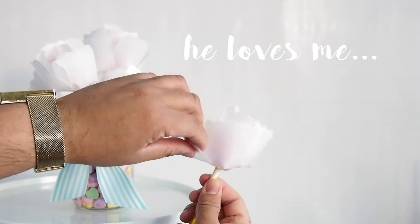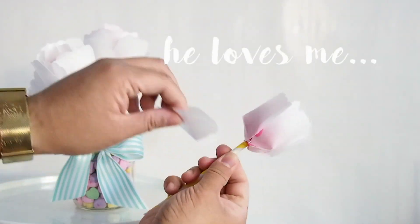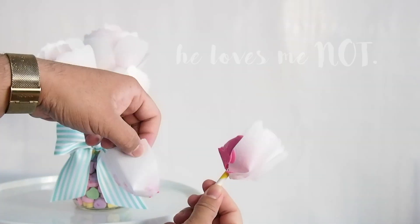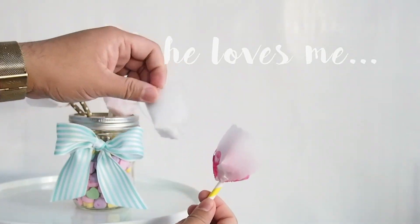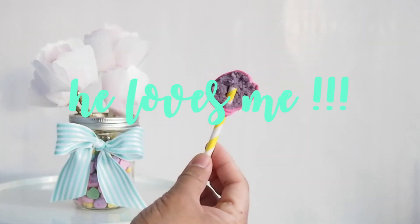He loves me. He loves me not. He loves me. He loves me not. He loves me. He loves me not. He loves me.